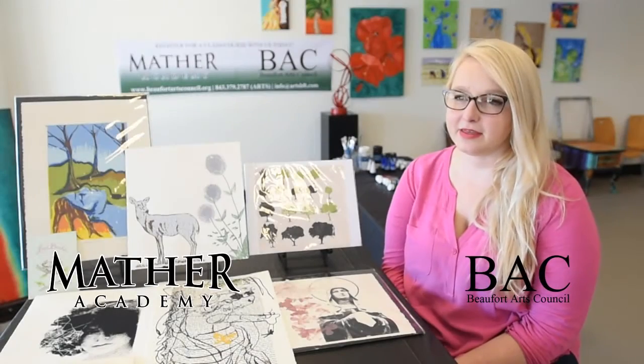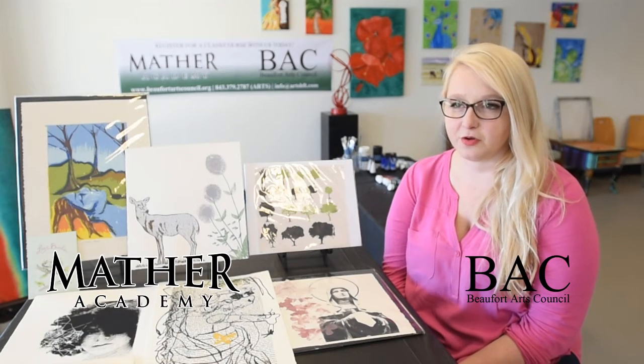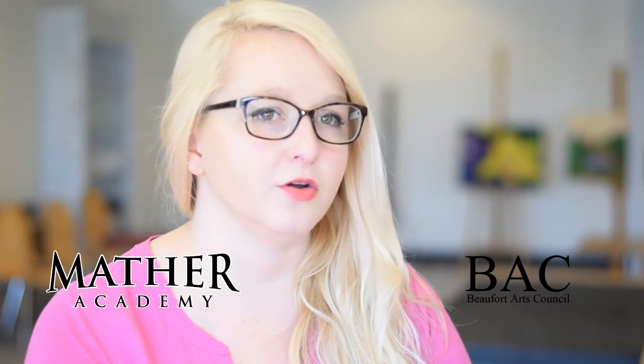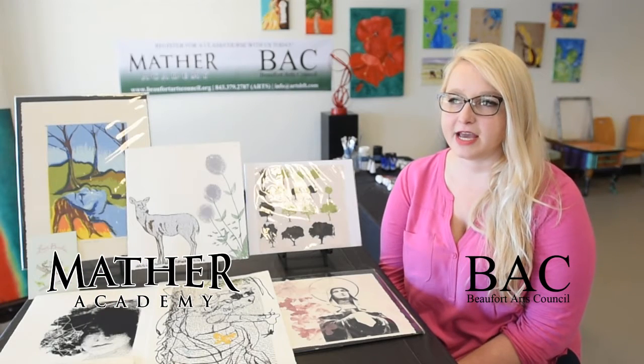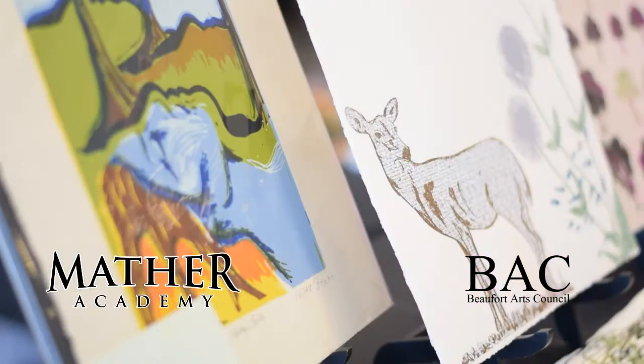Screen printing is a method of creating prints via transferring ink through a fine mesh. The mesh evenly distributes the ink onto the paper, fabric, or whatever printing surface you're using via a block stencil. So you're actually printing the negative of what you're seeing.